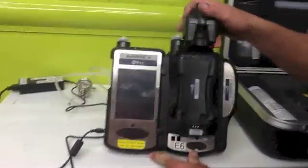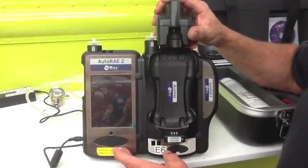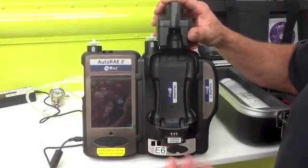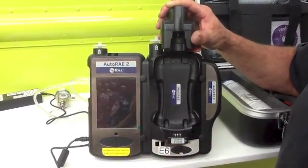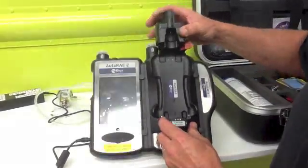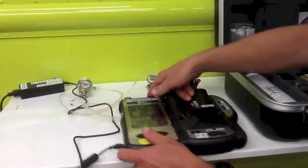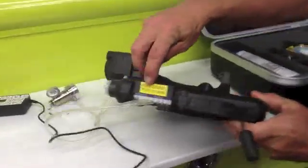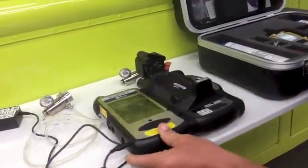This is your new Auto Ray 2 — it's a computer base station with a charging unit, and it will walk you through how to bump test and how to calibrate. Bump tests are once a month; calibration is every 180 days. You have two regulators which obviously go on your bottles, and then they go into the ports on the side — Port 1 and 2. It's labeled and easy for you to figure out.